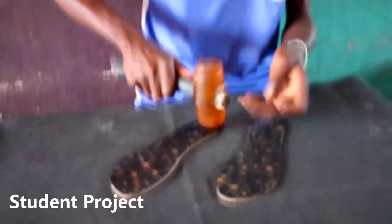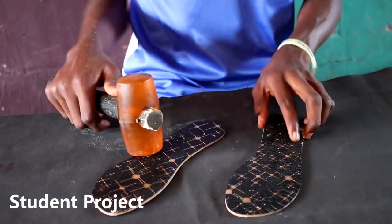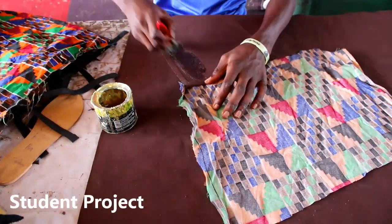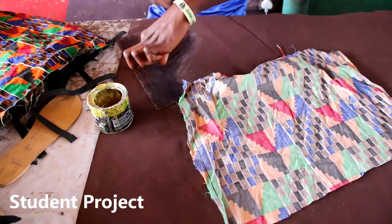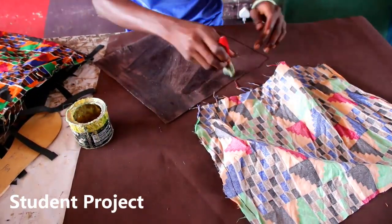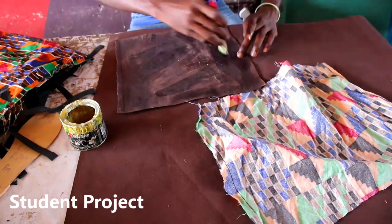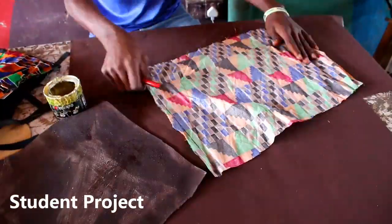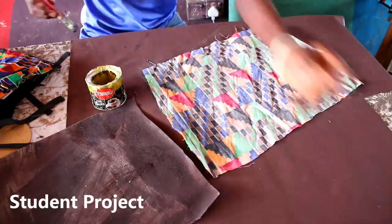At this point he's done with the inner sole, having made the premise sole earlier. The next thing he's doing right now is to get the material for the upper. He's using a fabric — African print fabric, to be precise. African fabric cannot be used alone; you have to use it with leather for it to have a bit of strength.